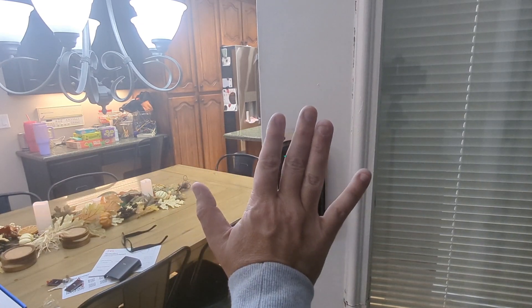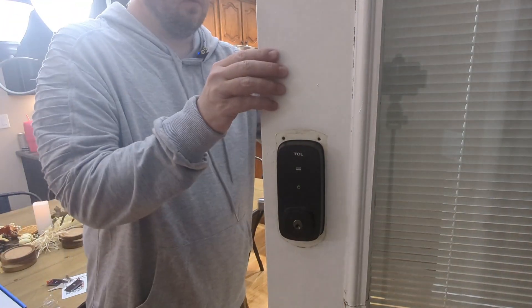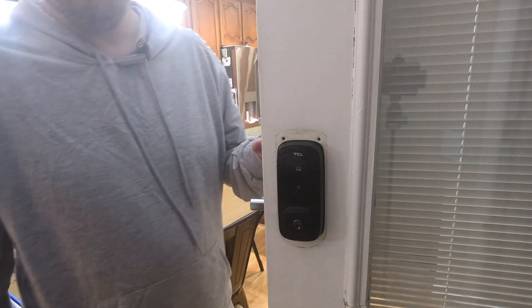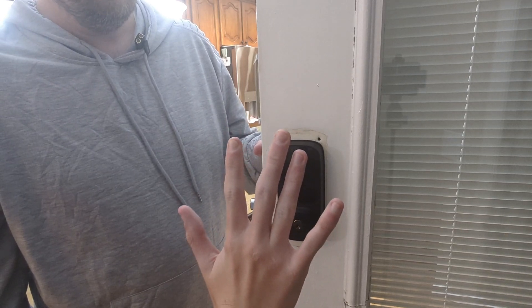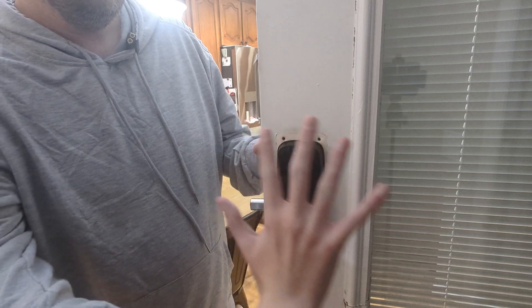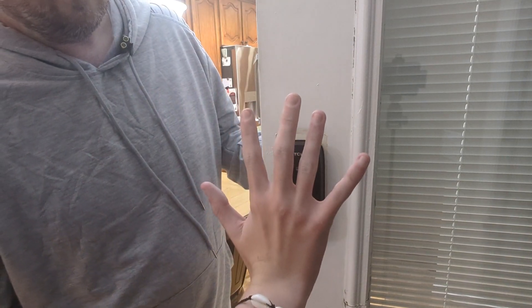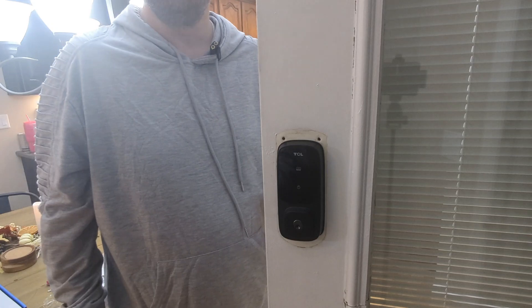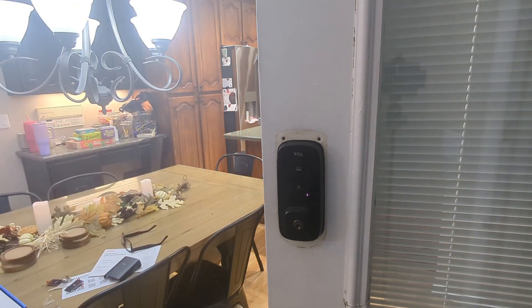After adding his credentials, here's mine unlocking — we lock it, and then his palm works too. Verification succeeded — unlock. We'll give our final thoughts and talk about the install and things learned.